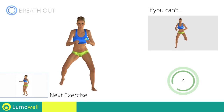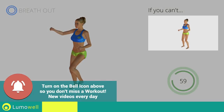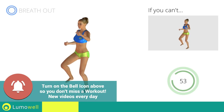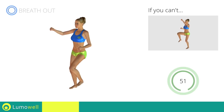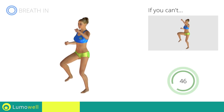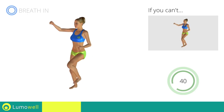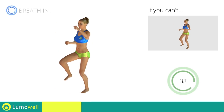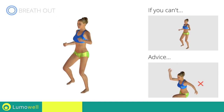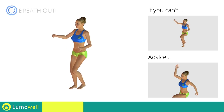Next exercise: high knee march plus high punch. Go! If you are unable to complete this movement, try slowing down the pace. Do not bend or curve your back. To keep straight, look forward at a fixed point in front of you and then tighten your abs.